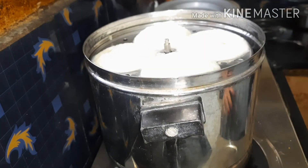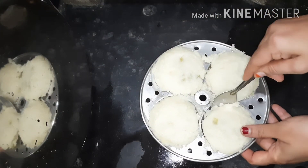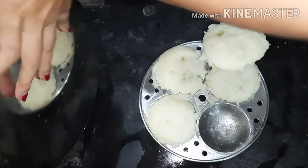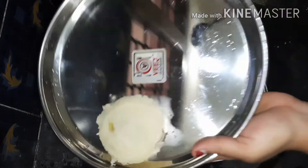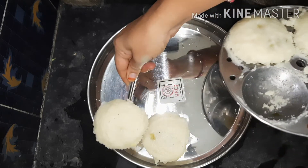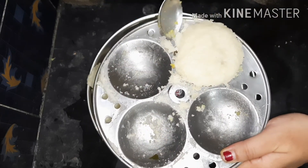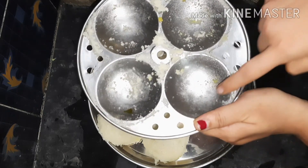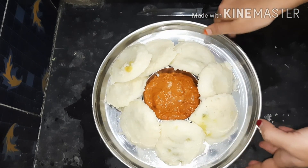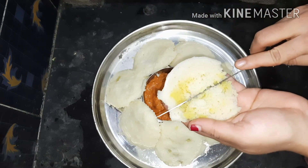Let's put the noodles in the plate. It is very soft and it is very tasty. We will also add in the plate.